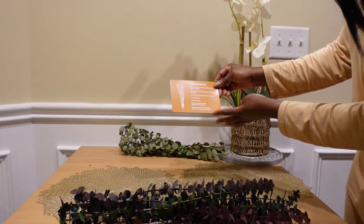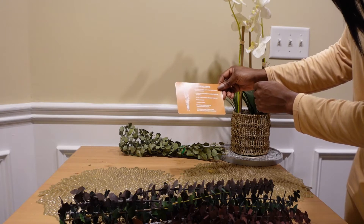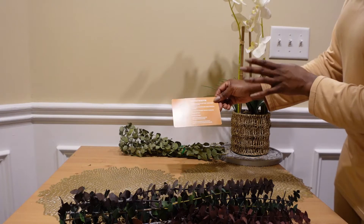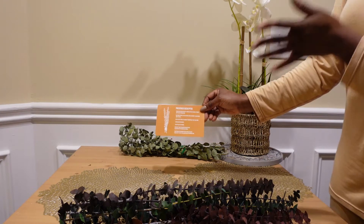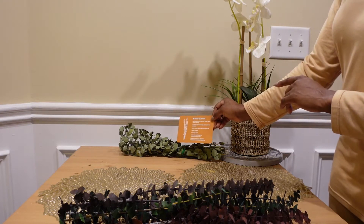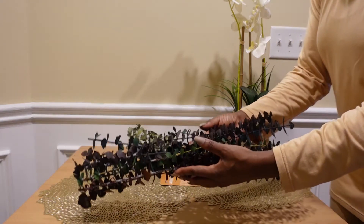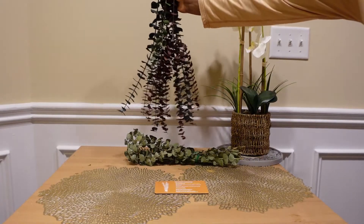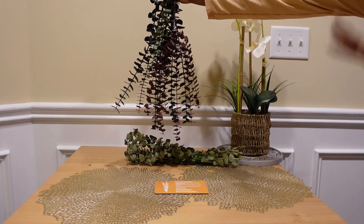There is a card — I lost a couple pieces but no big deal. You get a card that says 'Preserved Eucalyptus from Eucalyptus Farm' and then you get some instructions. It talks about how it's preserved, the color, and tells you a little bit about the bouquet and what you can do with it — you can place it in a vase.